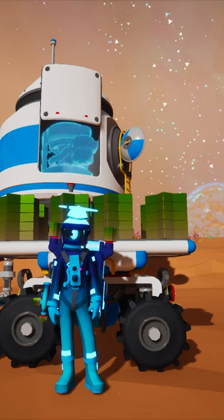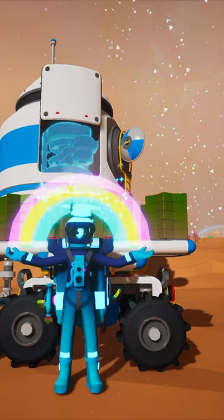Be sure to subscribe for more Astroneer Academy quick bites and the long-form Astroneer Academy courses.